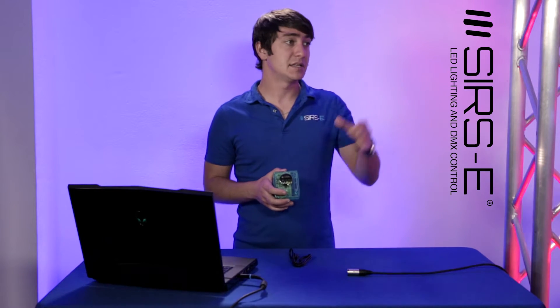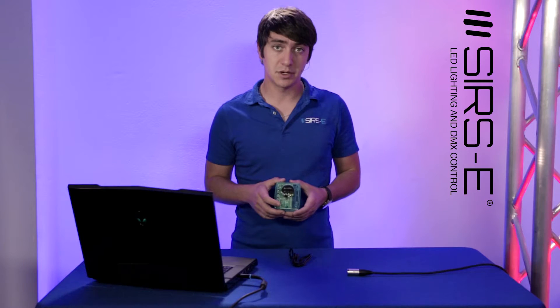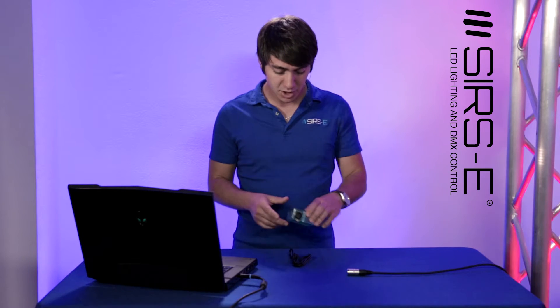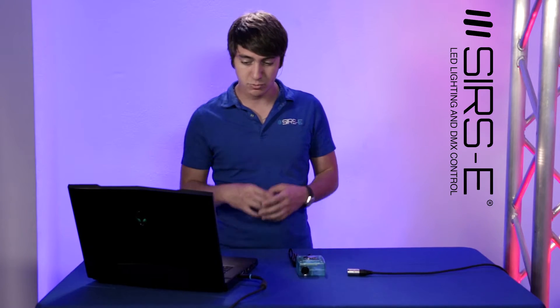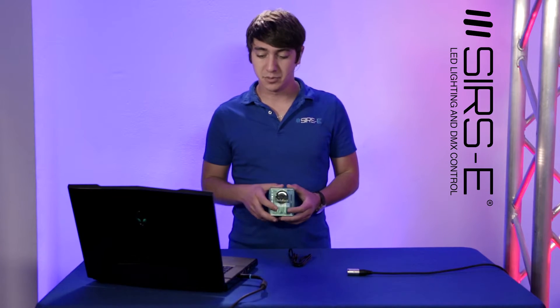Here we're going to be using a basic RGB DMX LED driver — it's our LED Contour 2 — and that's what we're going to use to test this out for you guys. I'm going to show you how to create a basic show. So the first thing you want to do after you order this is install the program onto your computer.